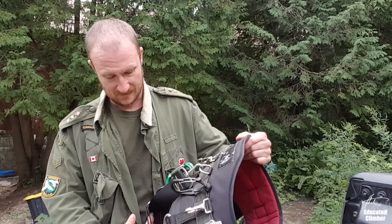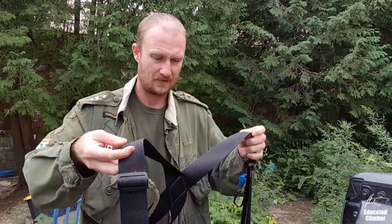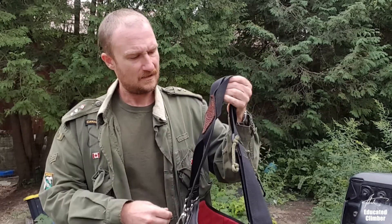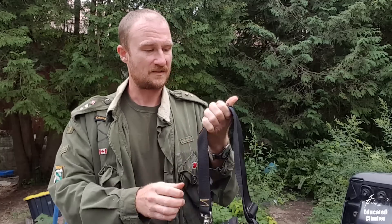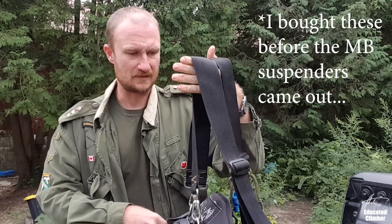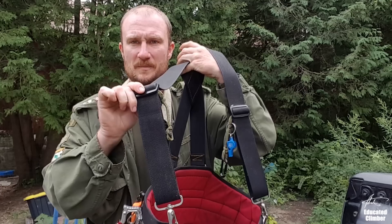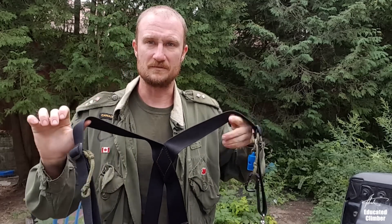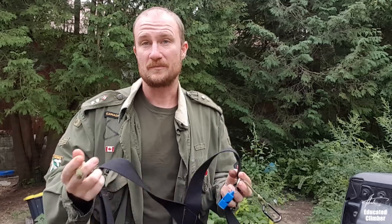Item number one is suspenders. August sells their own custom-made suspenders at monkeybeaver.com, but I got these from Weaver and I love them. The saddle is made for suspenders — it has loops, two on the back and one on either side. I highly recommend suspenders. It really helps distribute the load when you're holding a heavy saw and it's just more comfortable in general. If your saddle is built to have suspenders, throw them on — it makes a big difference.